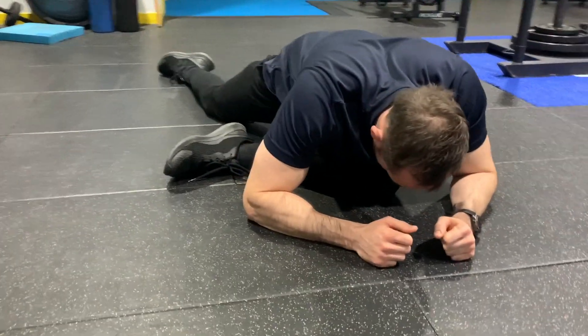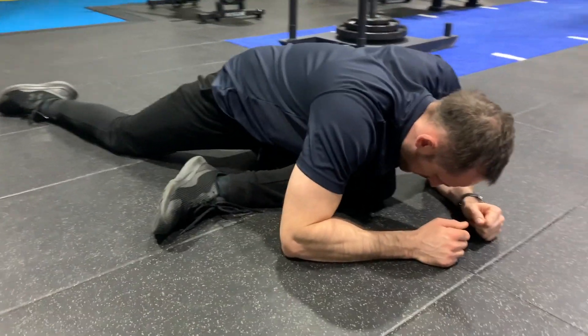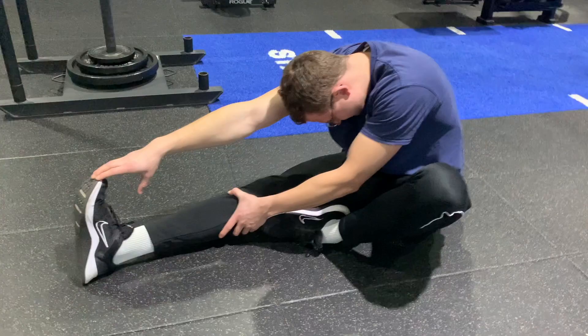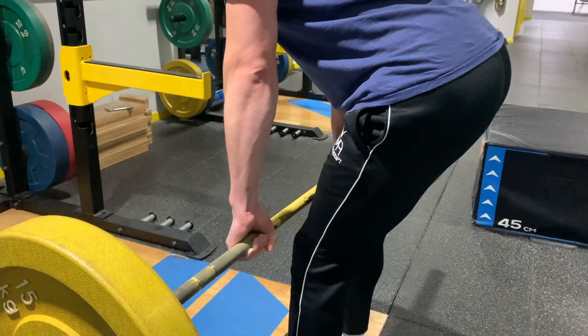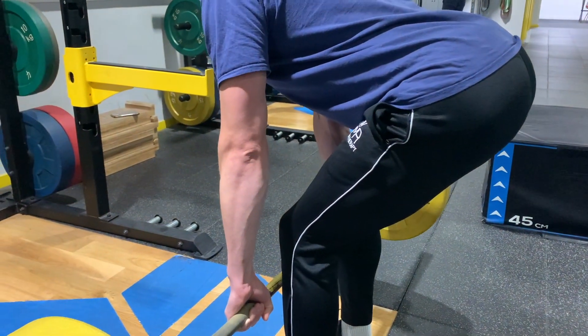One we have missed from the list is glutes. A classic for this is a pigeon stretch, but it's a difficult one to translate into a strength variation. So if you do have any good glute strengthening exercises that also help with range of motion, please let us know in the comments below. I previously mentioned about the hamstrings and not doing the classic stretch we always see done — I explain all in this video here that describes why it likely isn't actually stretching your hamstring, and it's another reason why the Romanian deadlift shown in this video is a better option.